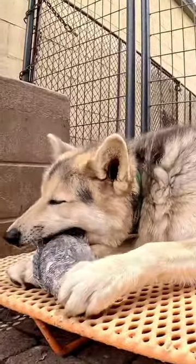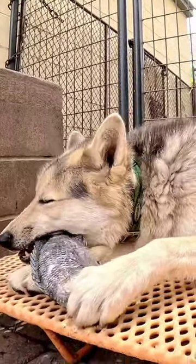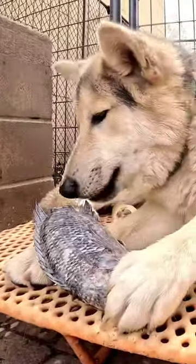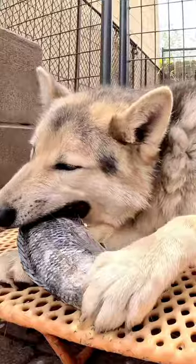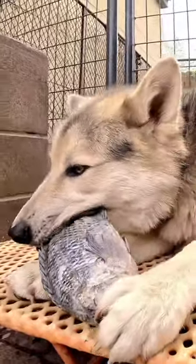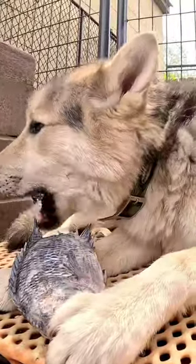So as puppies we work on teaching our dogs to properly masticate their food. If you have a dog you're introducing to raw foods that's been on kibble, they sometimes have a tendency to gulp their food because kibble doesn't teach dogs to chew properly — they just swallow most of it whole.